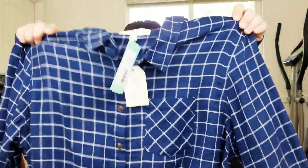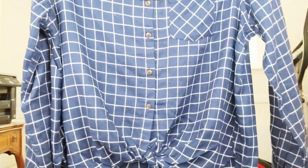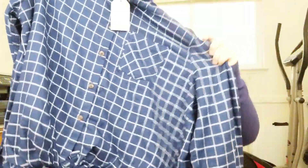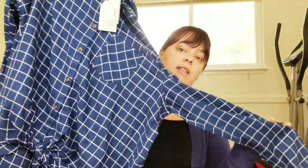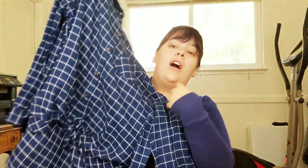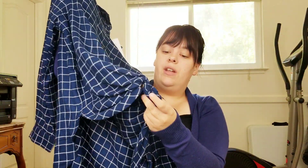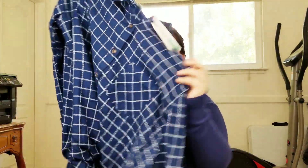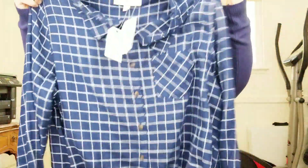Then we have this shirt — it's an XL. It's a plaid button-up shirt with long sleeves and a little knot detail at the bottom. I'm assuming you don't have to keep it knotted — I think they just styled it that way. I personally don't like tying those at the bottom because I feel like it accentuates my belly.